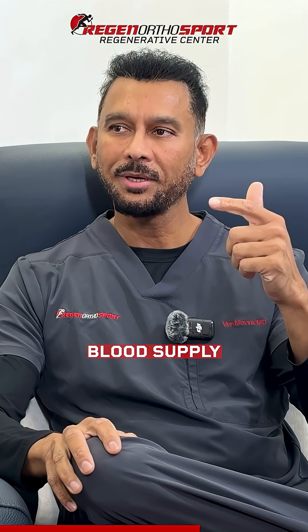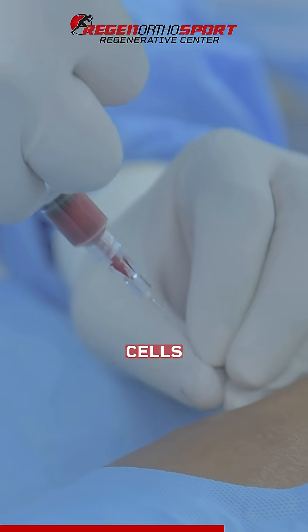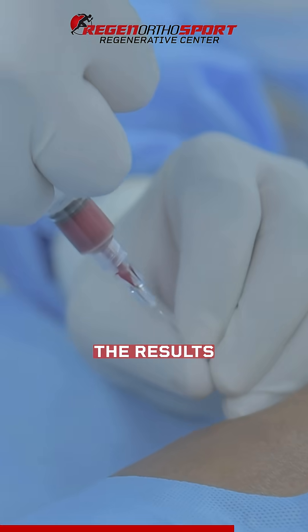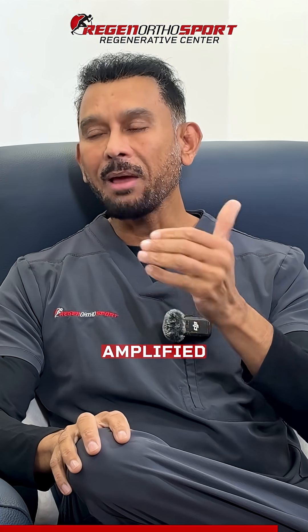But where does the cartilage get its blood supply or nutrients? From the underlying bone. If we inject cells into that area, then the results of the cartilage regeneration are much, much higher. The inflammation will go down and the effect of the procedure is amplified compared to before.